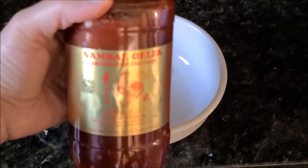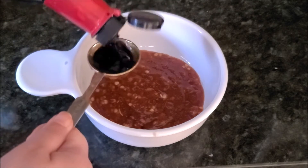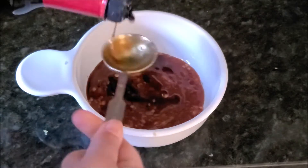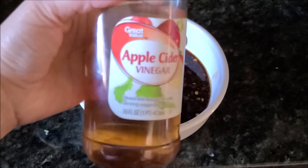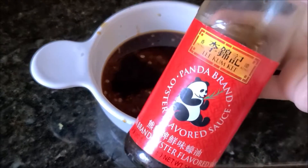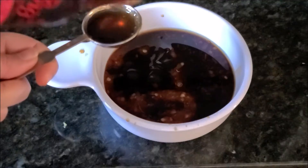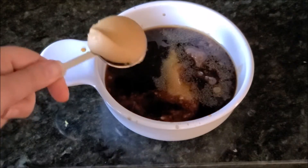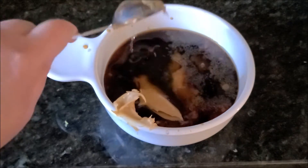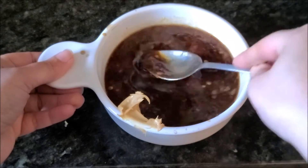Now we'll make our stir-fry sauce. I'm taking sambal oelek and adding it in a bowl with some soy sauce, then adding some vinegar and rice vinegar, along with oyster sauce. Then I add sesame oil, brown sugar, and creamy peanut butter. Finally, add a little bit of water, mix everything well, and put this sauce on the side.